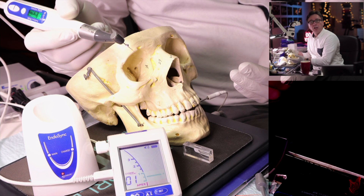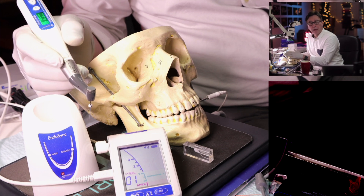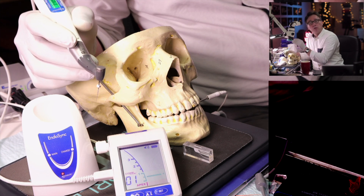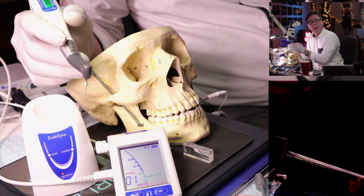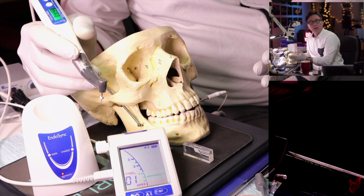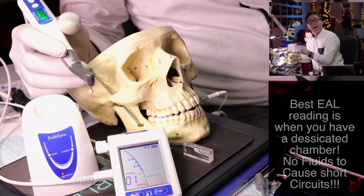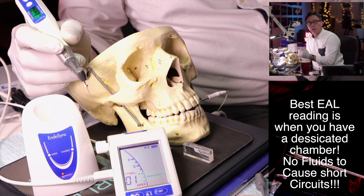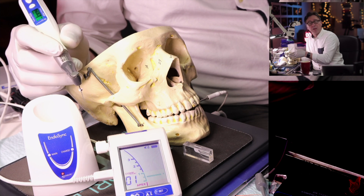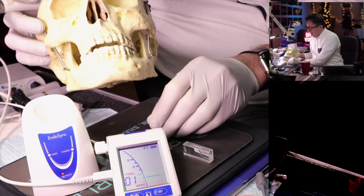When measuring working length, I first irrigate and then completely dry the chamber — including a little bit into the top portion of the root canal — because as you drop the file in, the fluid level will rise. For the most accurate apex locator reading, the chamber must be completely desiccated. You only want fluid in the apical half of the root canal, so when you add the file, the fluid level rises appropriately.